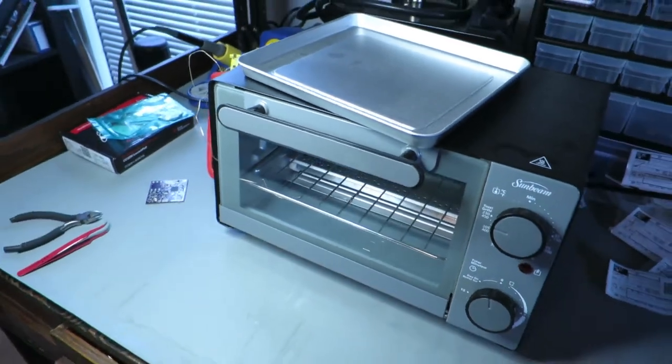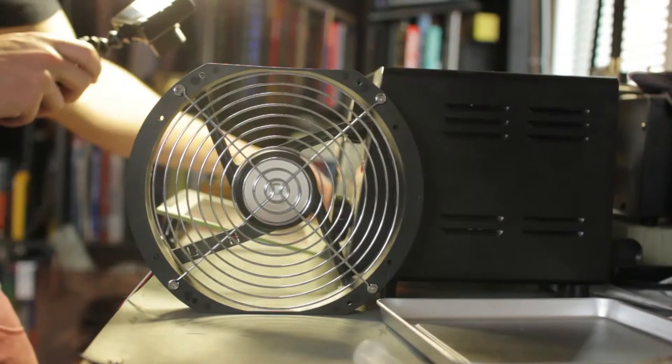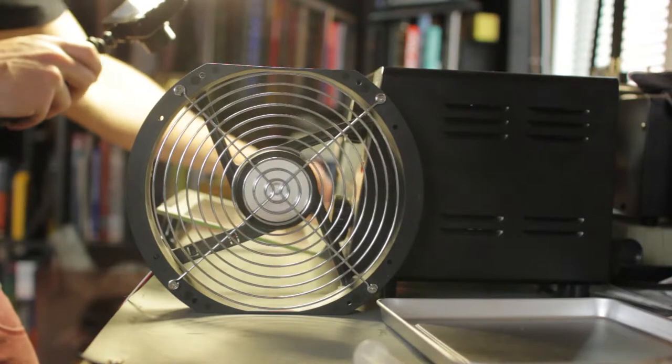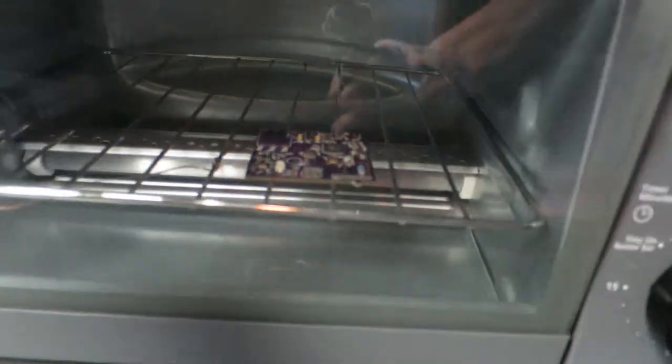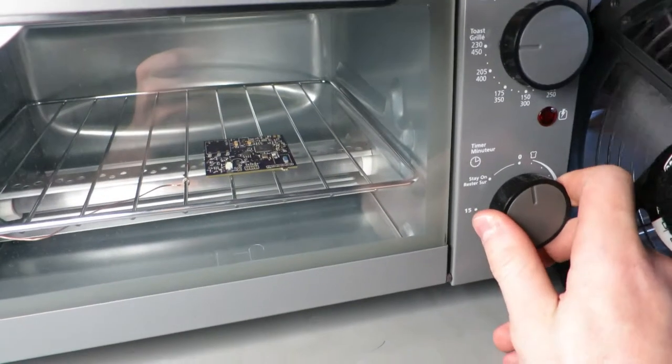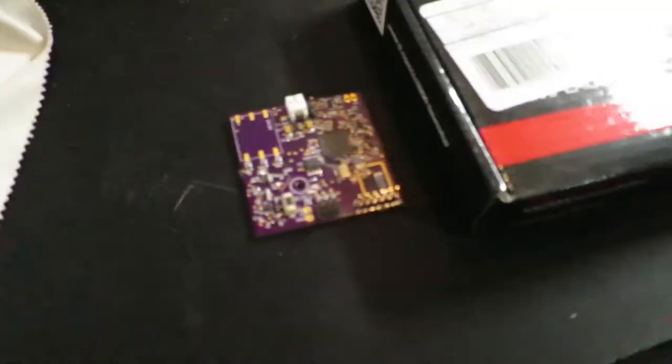It's actually a toaster oven. So the board is about 90% done — I could probably program it now, I'm going to try. But it looks like it might rain outside. You know what that means — gotta go pick some pictures or something.